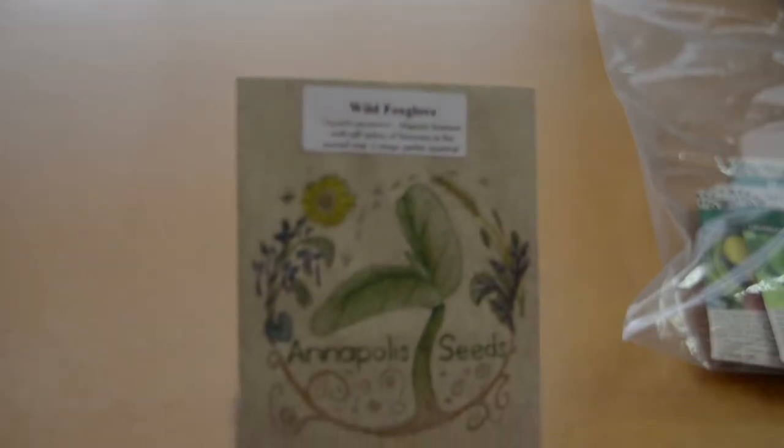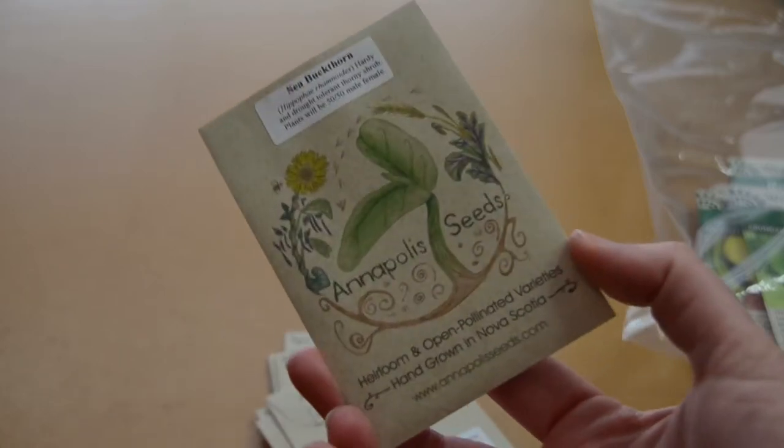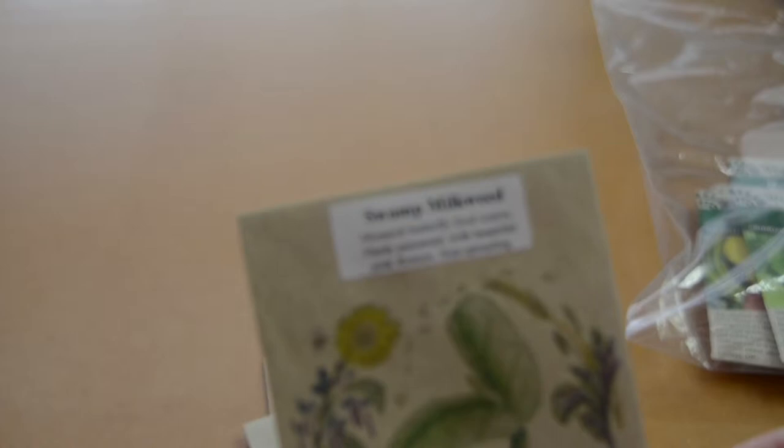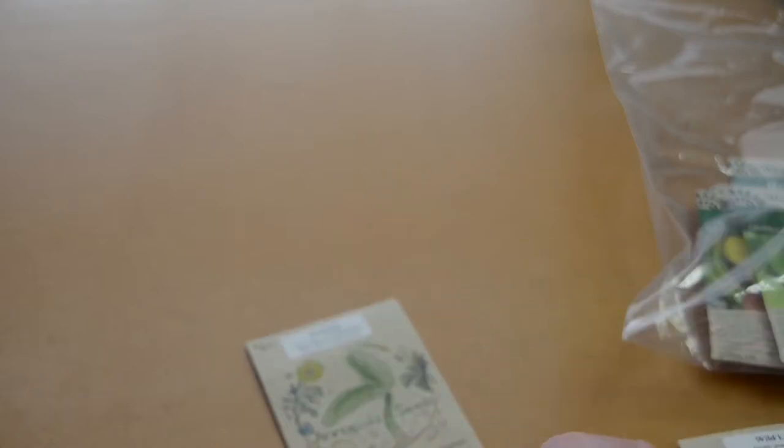Phacelia is supposed to be really good for attracting pollinators. Wild foxglove, sea buckthorn — these are berries that are really good sources of vitamin C, so it'll be interesting to start them from seed. Wild yarrow, swamp milkweed — a milkweed that's not as invasive as some others but still very good for attracting pollinators. Wild lupins. And then three bonus packs: Elecampane, Valerian, and Hardees. Aside from the vegetables and a couple of others, they're mostly perennials, which is nice — I love being able to just plant them and have them come back year after year with very little effort.